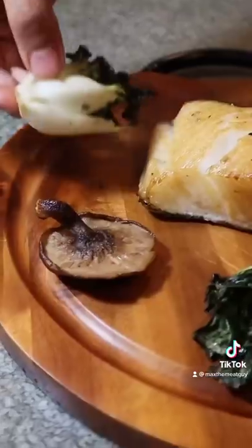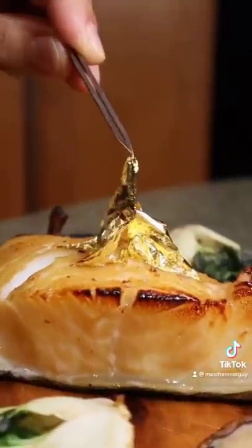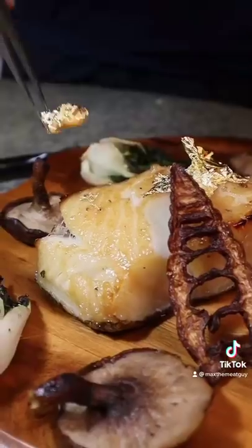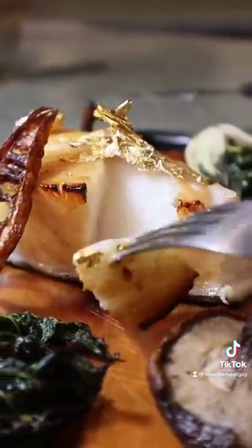Now, we assemble. Top your golden fish with a golden goldfish. Sometimes, we go all in.